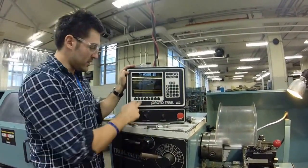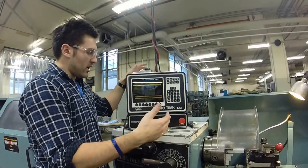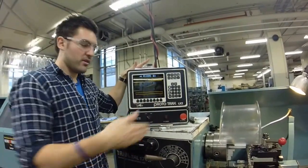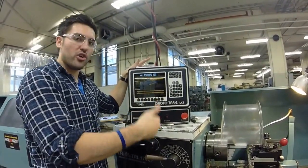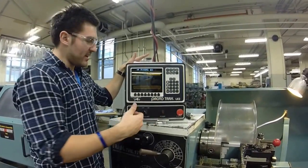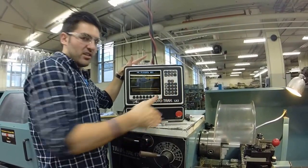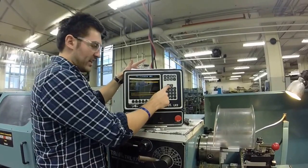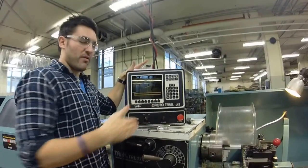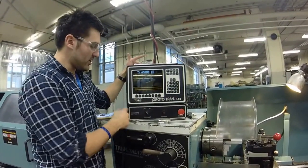Now we do the second turning operation outward on X. X end needs to come out larger than the part diameter — our part was 1.43 inches, so we go to 1.45, ab set. Z end hasn't changed since we're only moving in X, so click ink set. Skip past chamfer. Both turning operations are now complete; all that's left are the position operations.